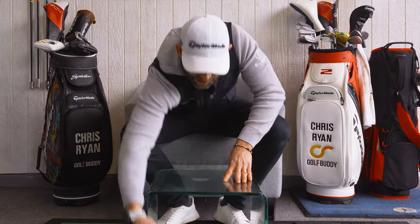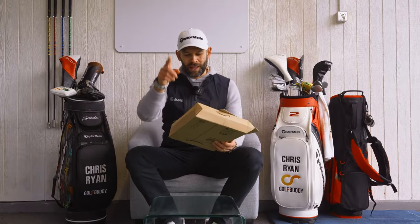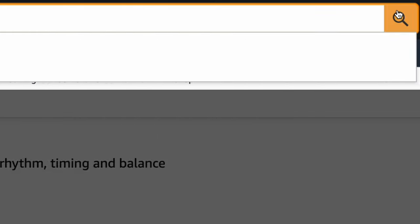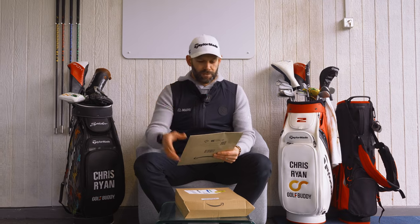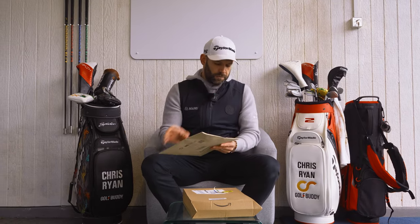So in these parcels and these two boxes are five training aids. I have no idea what is in these boxes because I gave Joe, who's holding that camera, my Amazon account login. I asked him to go on there and buy five training aids that were all under £10. So we're going to open them up one at a time, see what they are, and then give them a test.